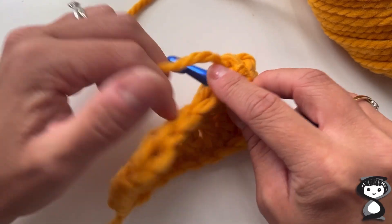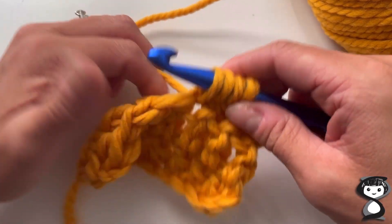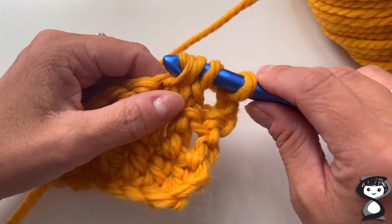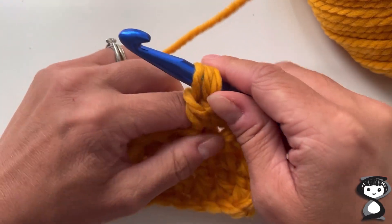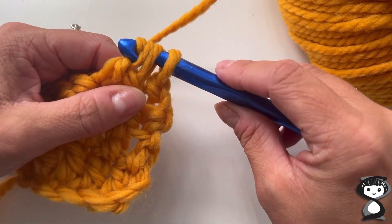Next I'm going to yarn over again, then insert into the next stitch, yarn over and pull that loop up through the stitch, yarn over and pull through those first two stitches, leaving three loops on my hook. Lastly, I'm going to wrap the yarn over from back to front.